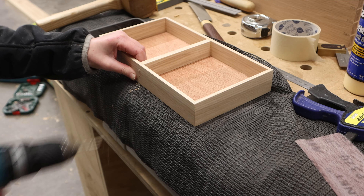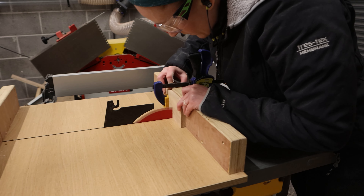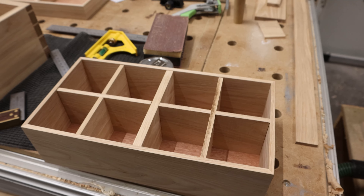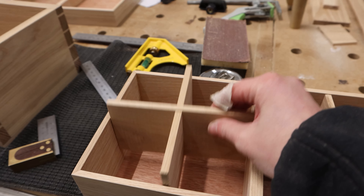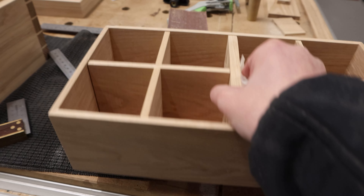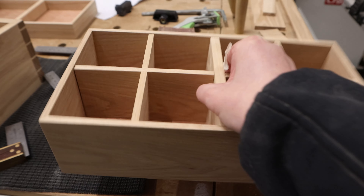I'm going to glue it in place and clamp it — leave it for about 20 minutes or so. Then I'm going to come in with the drill, drill some holes and put some small little dowels or skewers in there — probably a couple down. And I'll do the same for this tray.